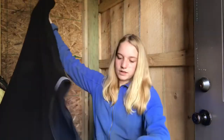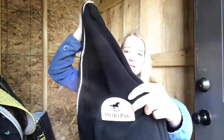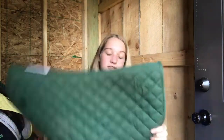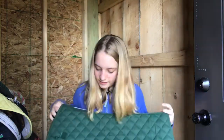Then I got this SmartPak quarter sheet. It was on sale for like $29.99. It's SmartPak brand, it is black with white trim, and there's the SmartPak logo. It's fleece, it's black, and it has Velcro on the front — super nice and I love it. You guys have seen me ride in this saddle pad. I absolutely love this saddle pad — it looks so good on him. Hunter green looks amazing on him.